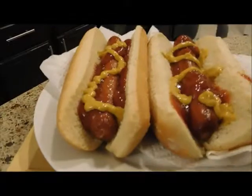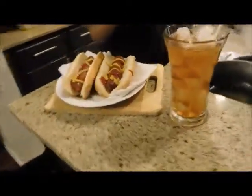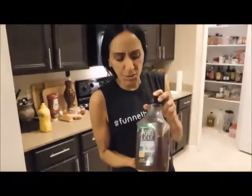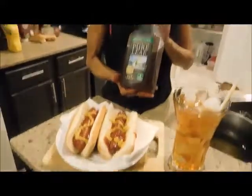I'm going to give them a glass of unsweetened iced tea — it's black tea, no sugar. The iced tea cost me $2, the hot dog buns were about $2.89, and the pack of gluten-free hot dogs was $4.99. With less than $10, I'm feeding a family of four hot dogs for lunch with unsweetened iced tea. Don't forget to subscribe, and I'll see you later for dinner.